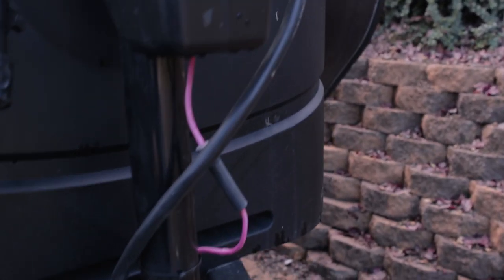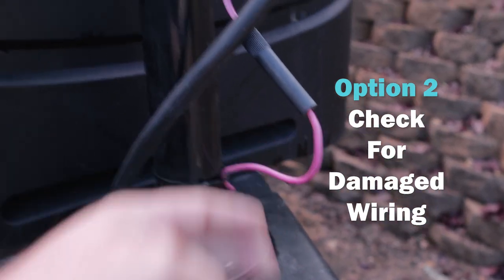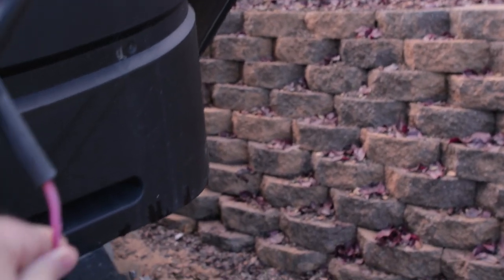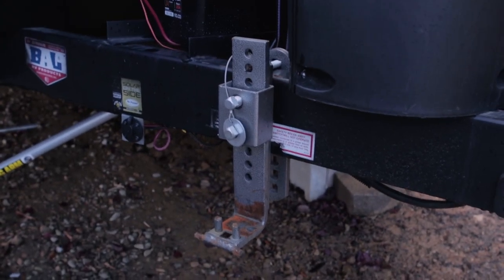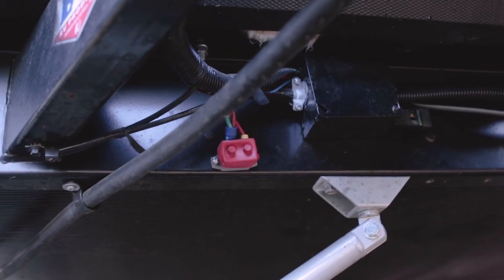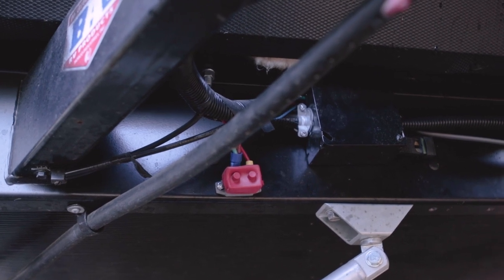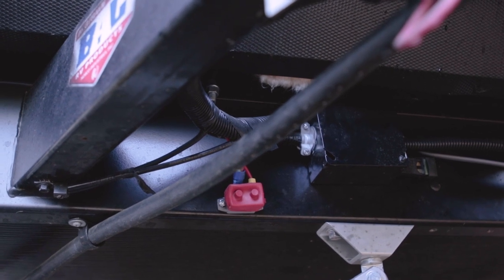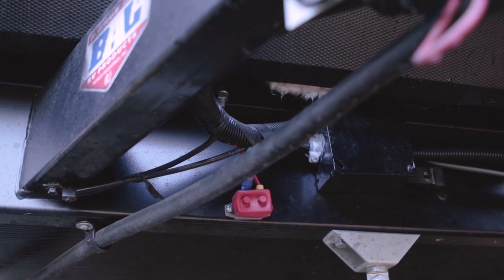The next thing everybody told me to check was the wiring running from the tongue jack down. I checked that inline fuse and it was still good, and then I checked the wire going all the way down the frame into that little shunt-looking thing. I followed the wire from the tongue all the way in and the wire was all good — no obvious shorts, no frayed sections, no ripped insulation. That all looked good.